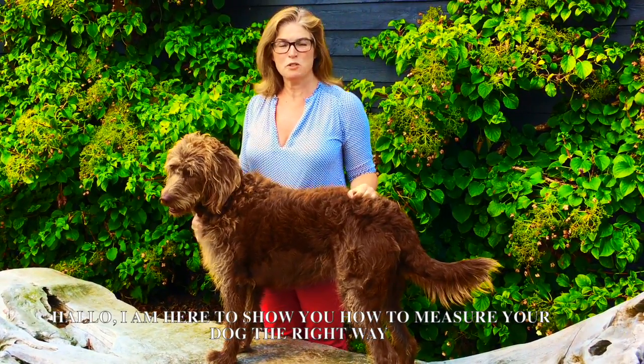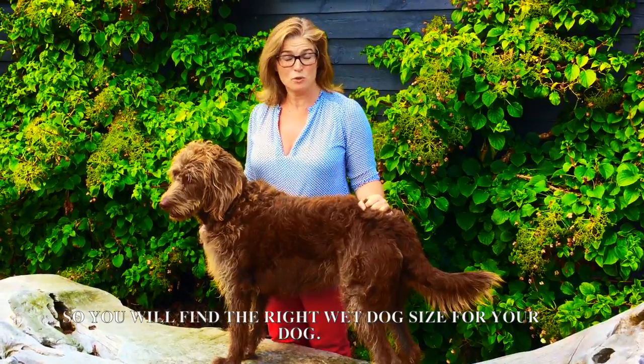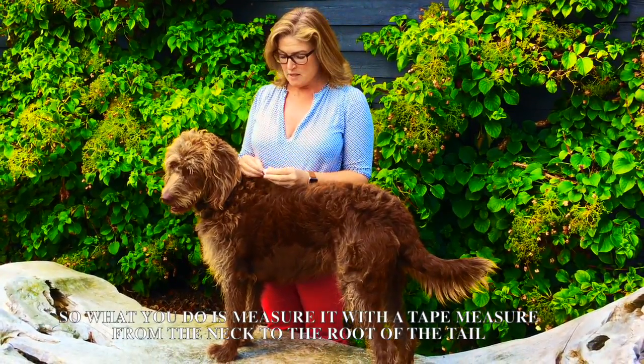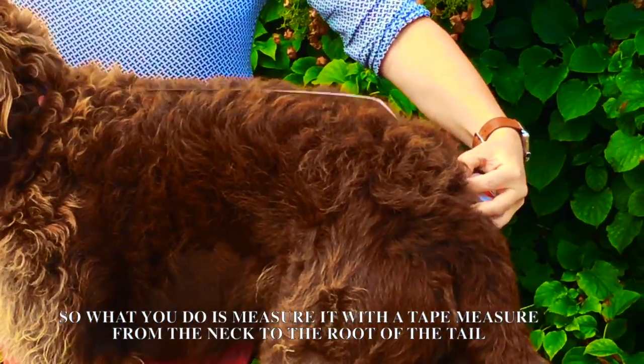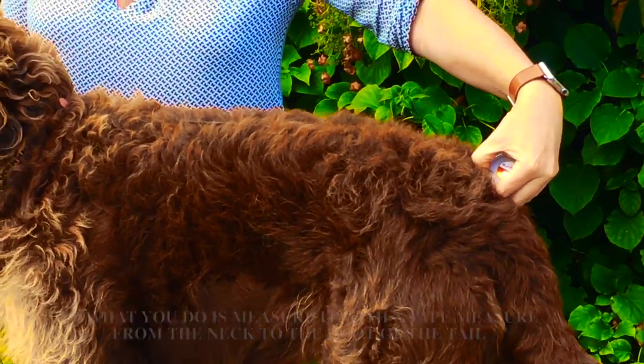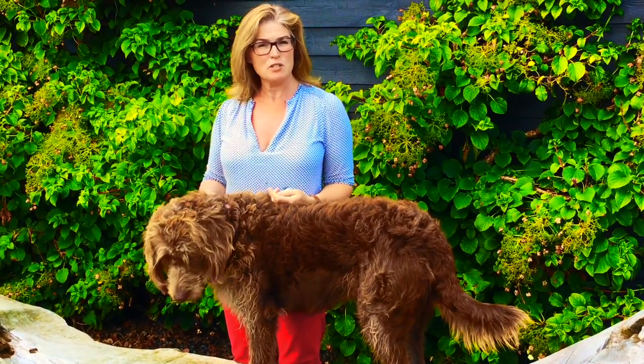Hello, I'm here to show you how to measure your dog the right way so you will find the right wet dog size for your dog. What you do is you measure from the neck to the root of the tail. Luna here is 60 centimeters, so she would fit an extra large.